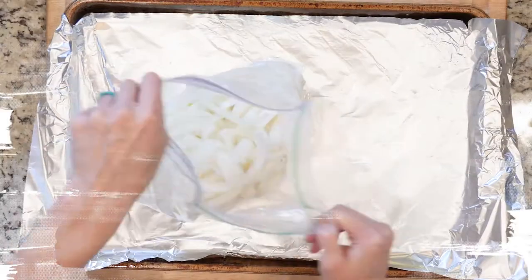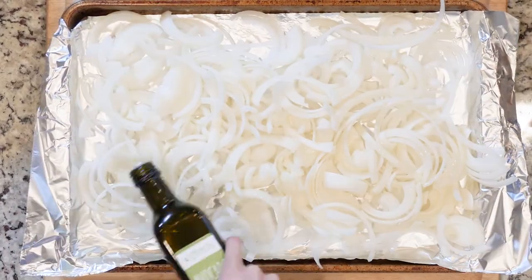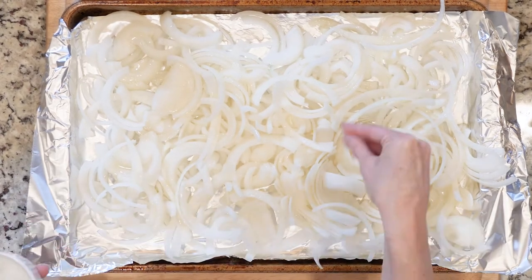Start by heating the oven to 425 and lining the baking sheet with oil. Spread the sliced onions out on the sheet, drizzle with avocado oil, and sprinkle with salt. Place in the oven and roast for 20 to 30 minutes, or until cooked to your liking.